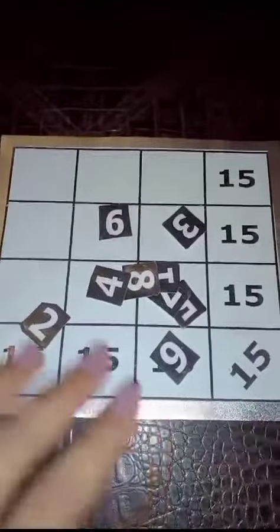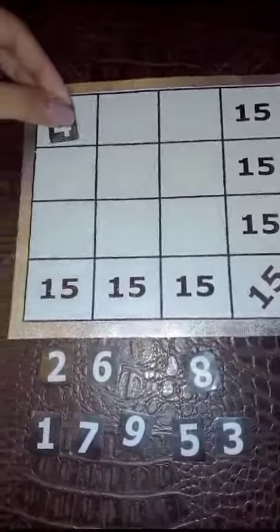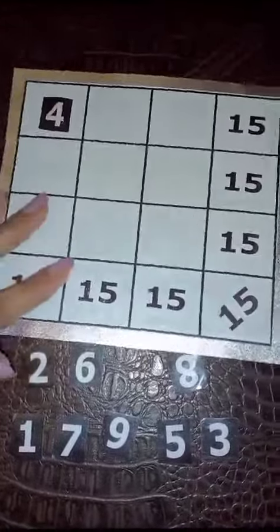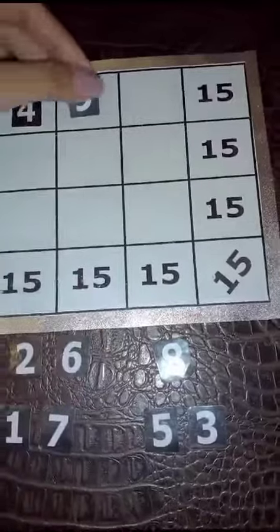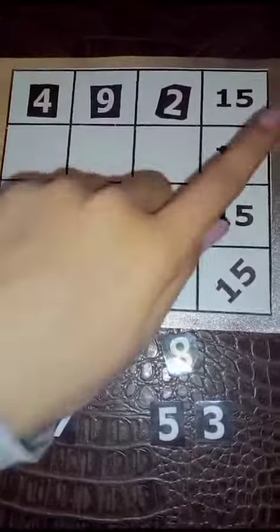This last trick is also a difficult one. You have to adjust these numbers to make 15 column-wise, row-wise, and diagonally. Here I'm adding 4 plus 9 plus 2, which makes 15 row-wise, and I'm adding 3, 8, and 4 to make 15 column-wise.